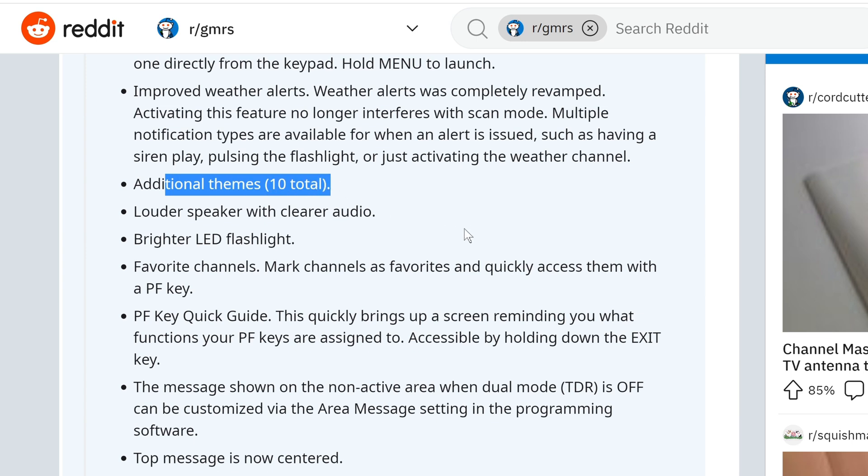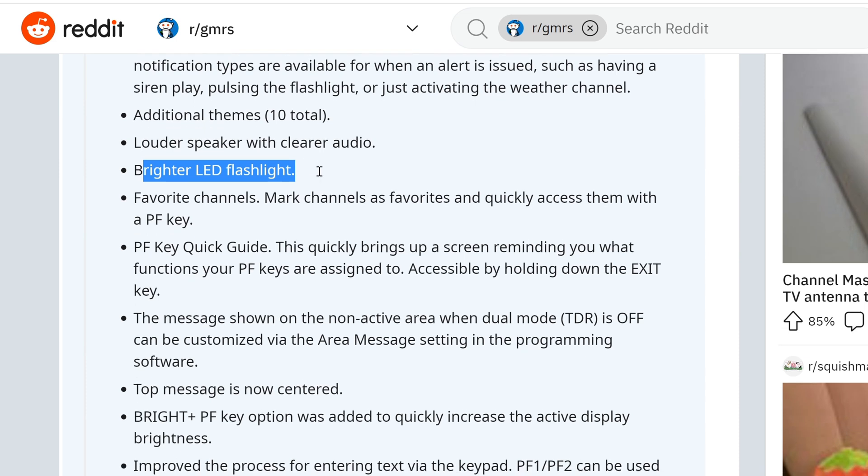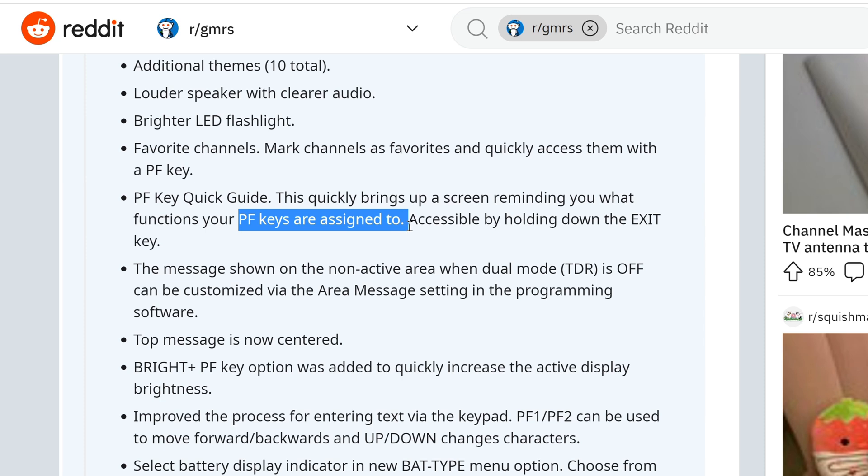Additional themes — 10 in total — so you can change the look of the display. Louder speaker with clearer audio. Brighter LED flashlight — LED flashlights on radios are kind of meh, that's just my opinion, some people like them. Favorite channels: mark channels as favorites and quickly access them with the PF key. PF Quick Key Guide quickly brings up a screen reminding you of the functions your PF keys are assigned to, accessible by holding down the Exit key.